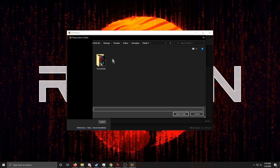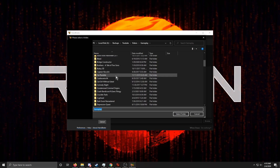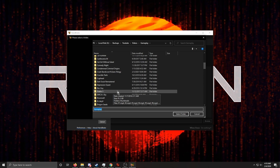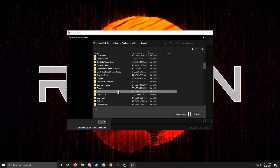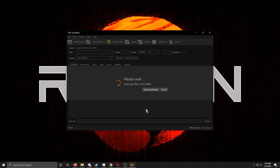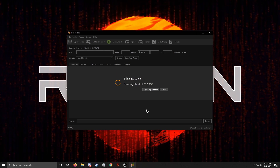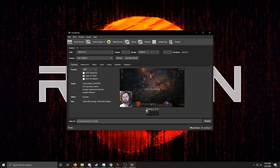We want to select a whole folder. This is my gameplay folder where I store my backed-up rendered gameplay files. We're going to do the Diablo videos because there are a lot of them and they're taking up a lot of space. We click the folder, select it, and wait for HandBrake to scan — there are 22 video files in there. I'd recommend doing just one file first to test your quality settings.